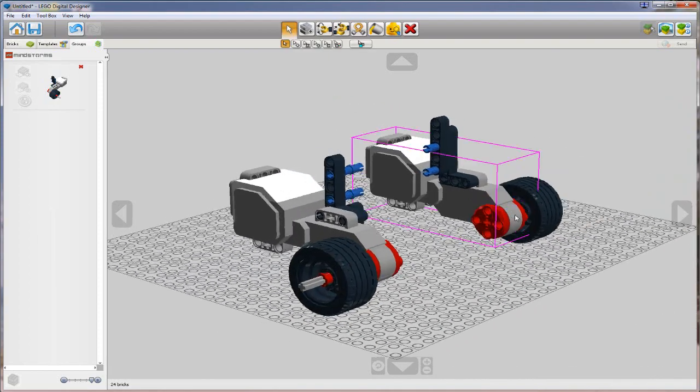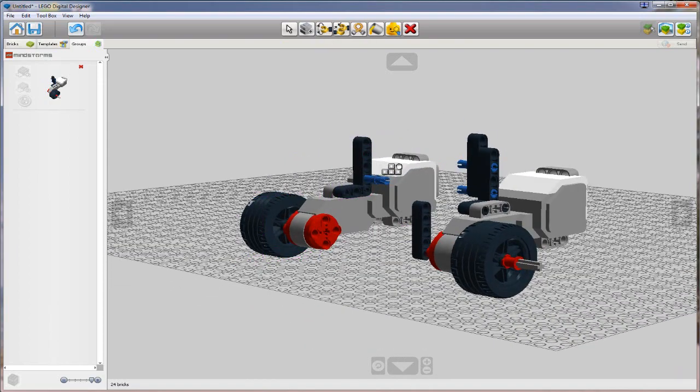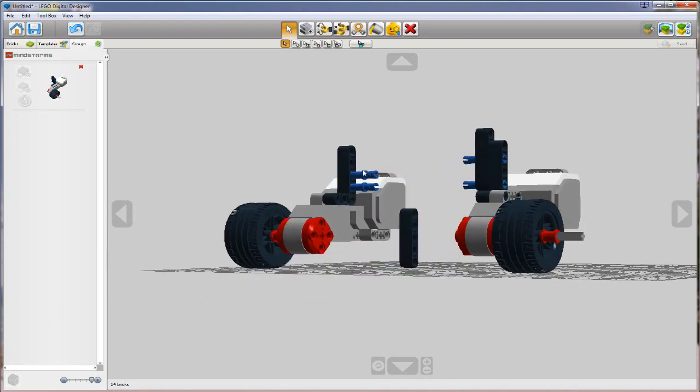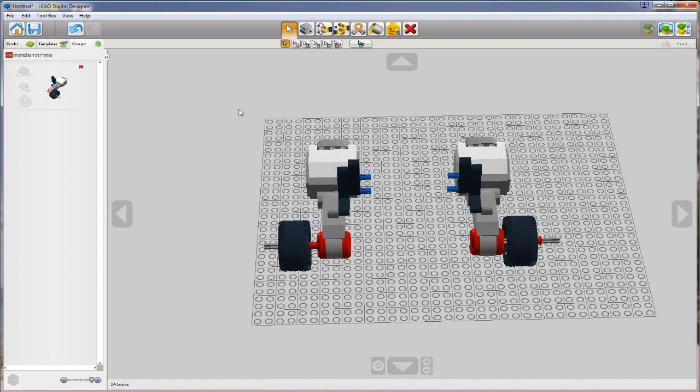Let's see if I have the right holes picked - two from the top, so that means this guy needs to change. That looks good. I'm going to go here and create another group. So now I have two groups, each of my motor assemblies.